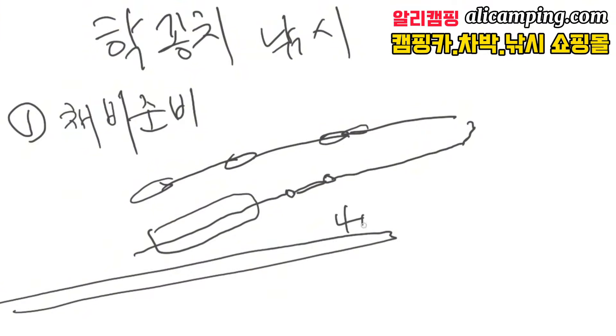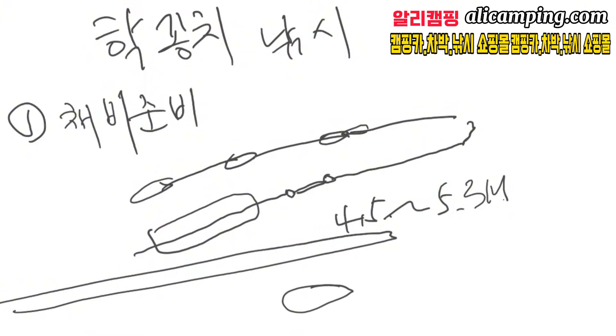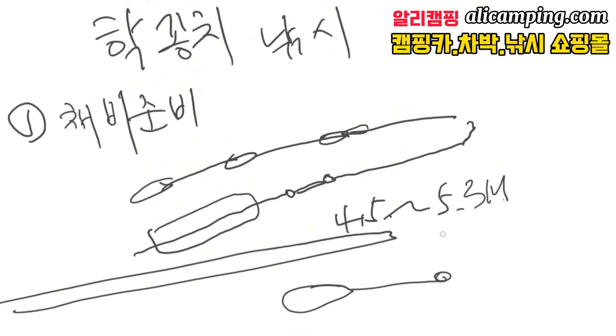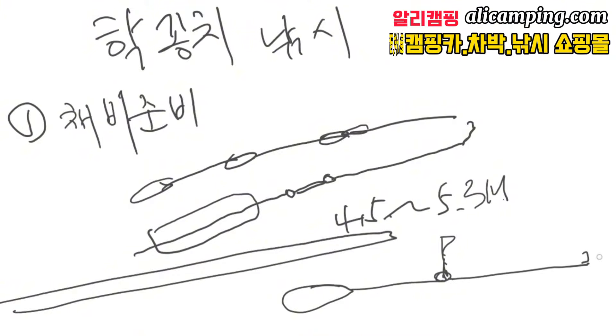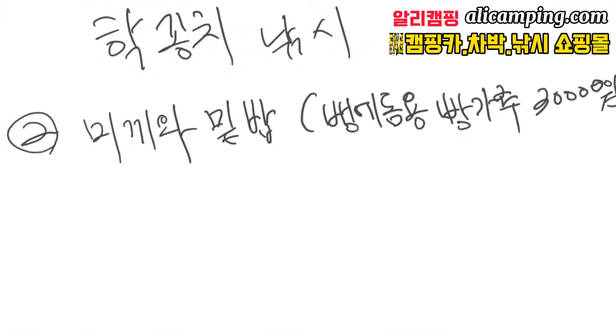보통 낚시대는 민장대 4.5m에서 5.3m 정도면 충분하구요. 릴로 할 경우에는 낚시점에 가면 치가 달려 있고 찌, 고추지가 달려 있고 바늘이 달려 있는 것을 사용하시면 됩니다. 저 같은 경우는 즉시즉시 느낌을 받아서 잡아내야 되기 때문에 민장대를 많이 사용합니다. 릴치 같은 경우는 핫꽁치들이 멀리 있는 경우에 사용하는 방법입니다.